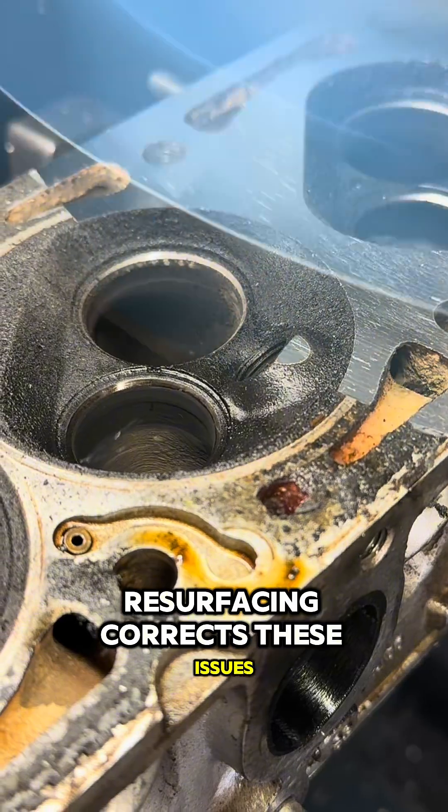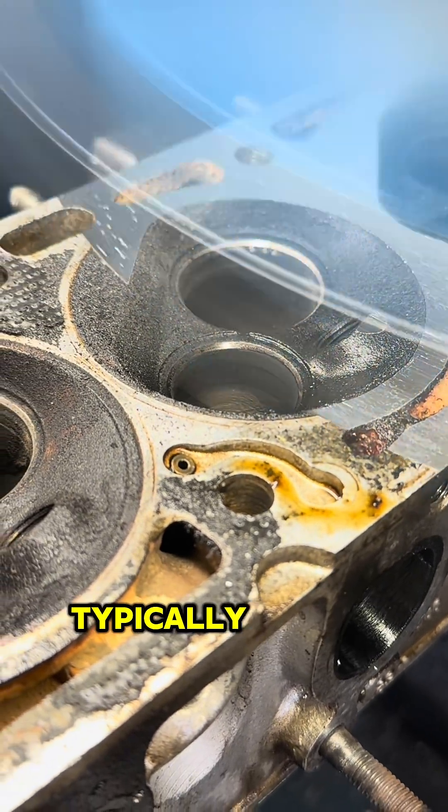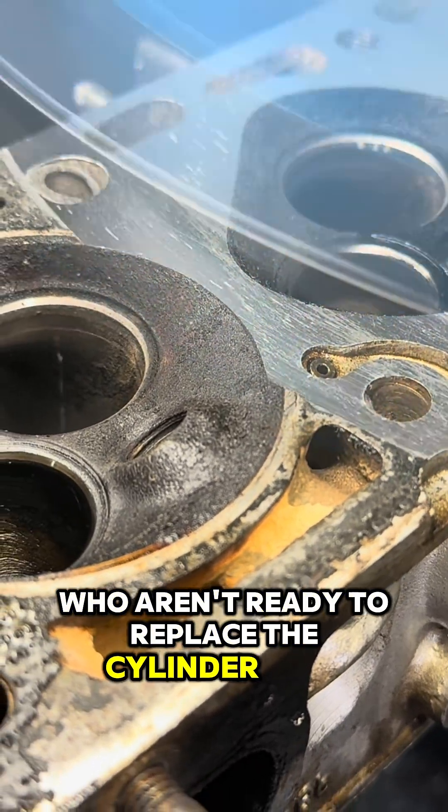Resurfacing corrects these issues, allowing the engine to function properly again. Typically, this is a budget-friendly alternative for car owners who aren't ready to replace the cylinder head.